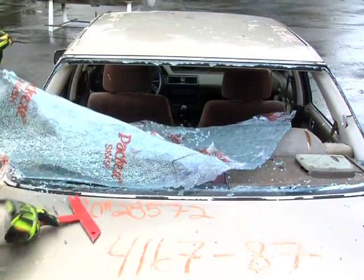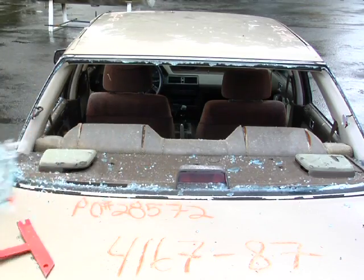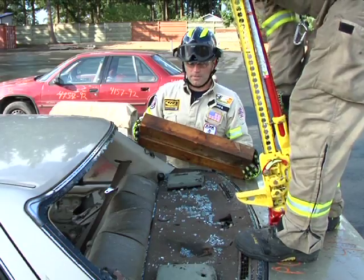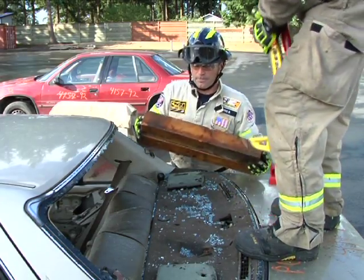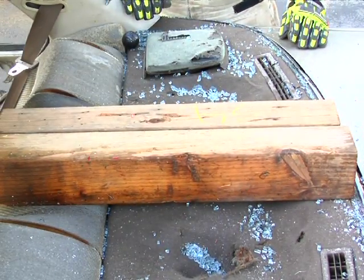With the vehicle stabilized and safely chalked, remove the rear window glass. Now place two 18 to 24 inch 4x4s in line with the vehicle in the center of the hat rack or rear deck area of the vehicle.